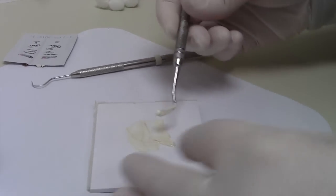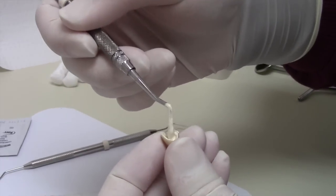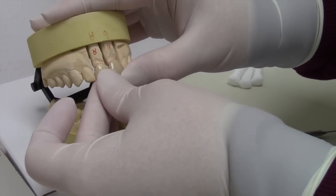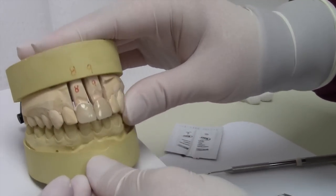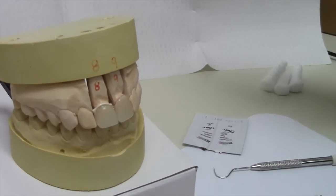Place cement into crown, not overflowing. Then place crown onto tooth. Firmly bring teeth together to assure an even bite. Wait one full minute for cement to fully harden.